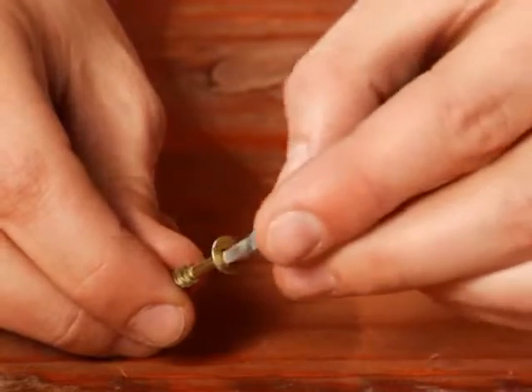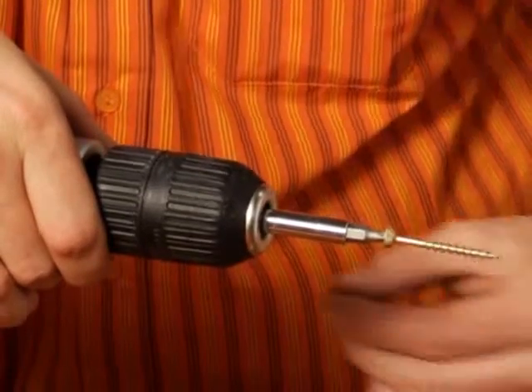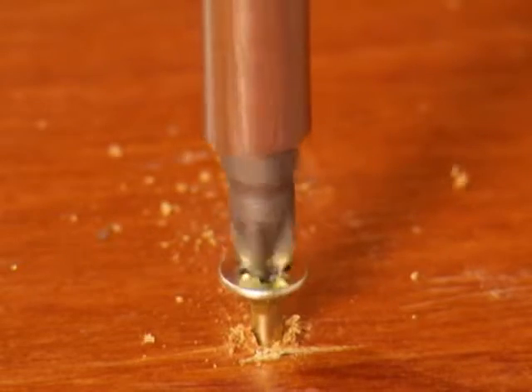Use a square bit for the square drive on top of these screws. See how one-hand operation is possible with no slipping, whereas the posi drive tends to strip the head.